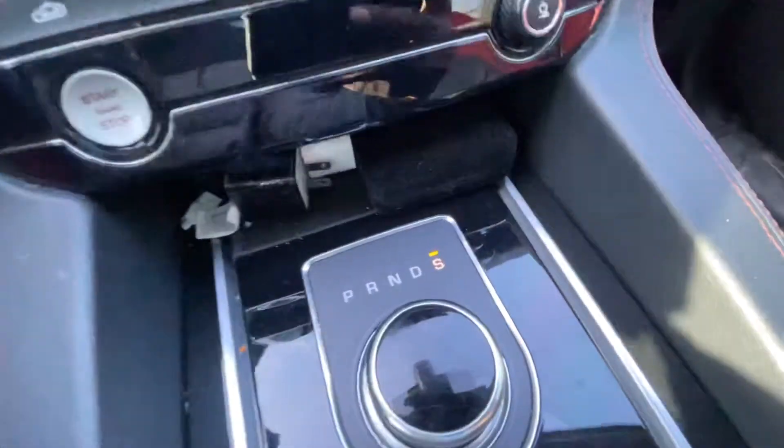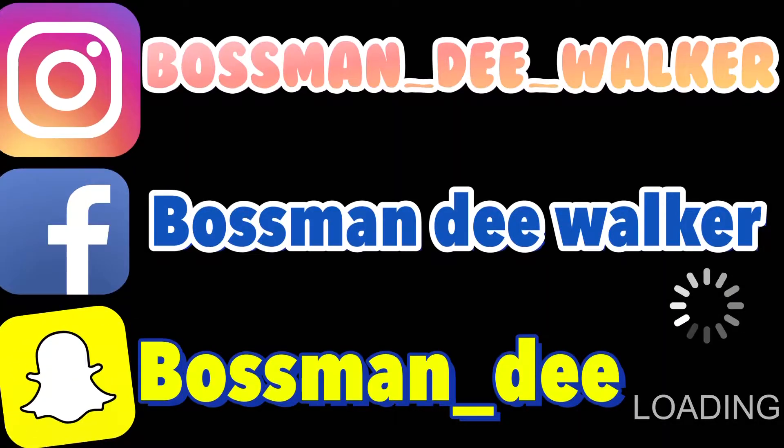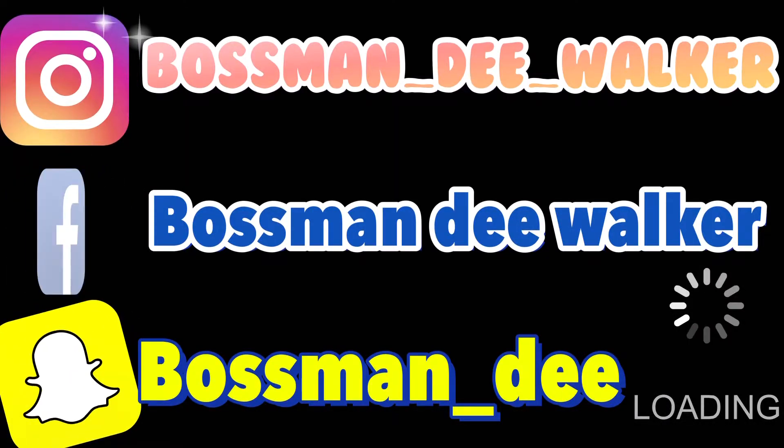Hey man, you got that dangin' sport, look at F7, windshield done dropped. What's poppin' YouTube? You already know who it is man, it's your boy Boss Man D, and I'm back with another video, of course.